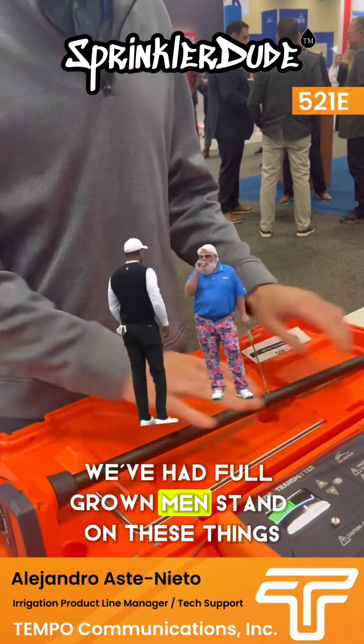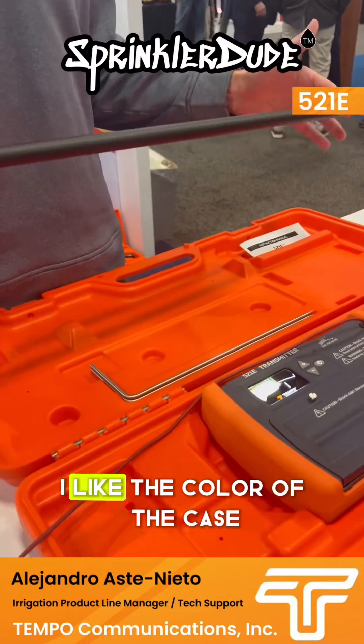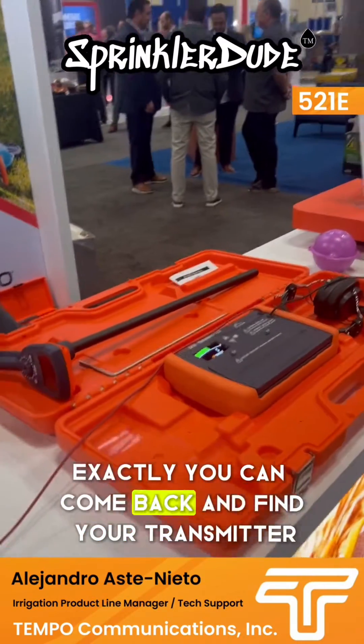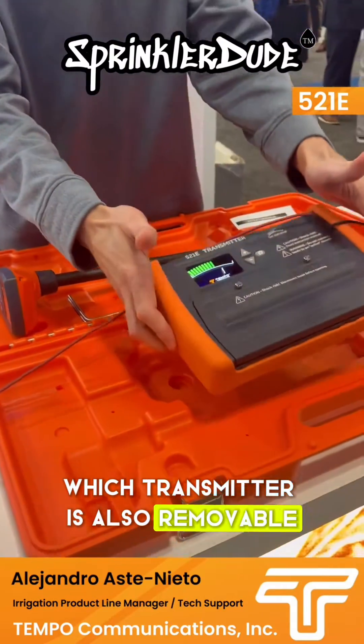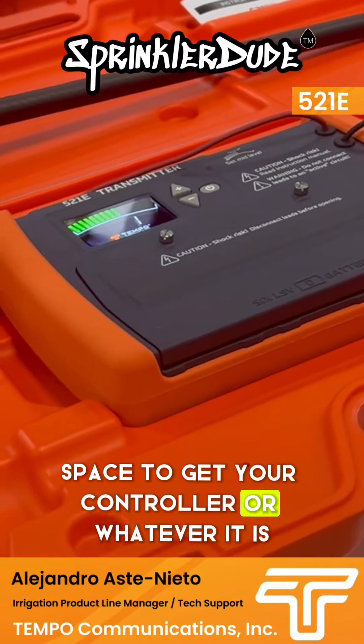We've had full-grown men stand on these things and they don't break. I like the color of the case — you're not losing that. You can come back and find your transmitter pretty easily, and the transmitter is also removable, in case you need to get into a tighter space to get your control or whatever it is.